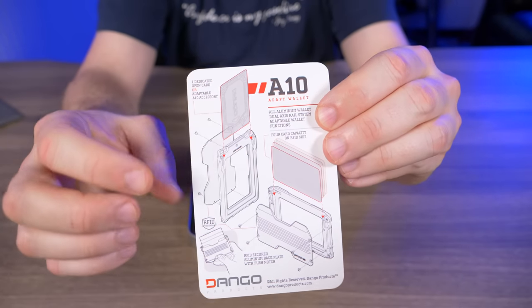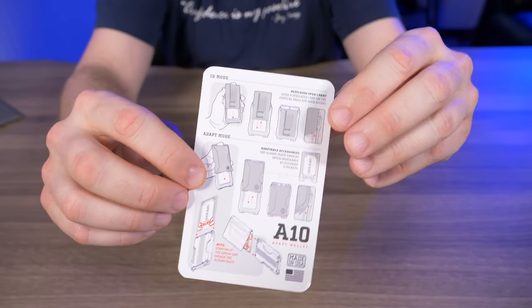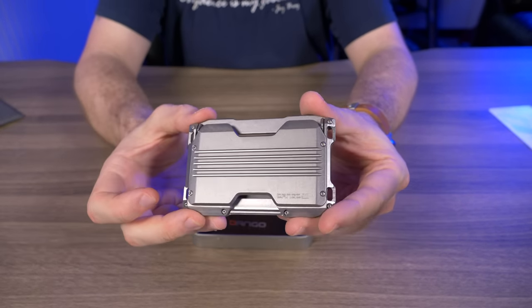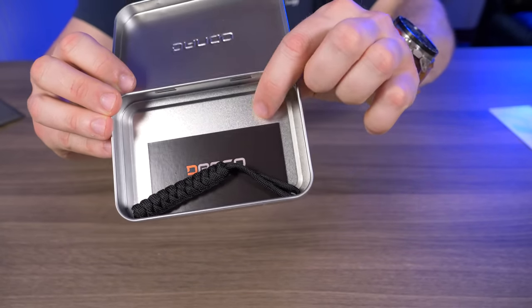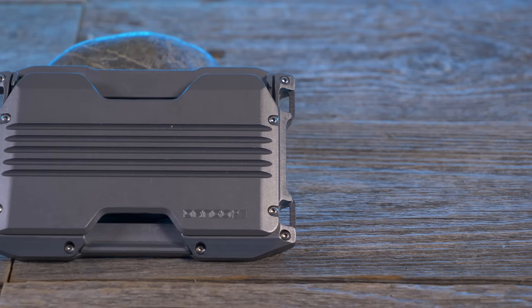The first thing we see is a little insert showing all the functions and how to use the A10 Adapt Wallet, but I'll go over that thoroughly in this video. Here's the reason you clicked — the brand new Dango A10 Adapt Wallet. The only other things in the case are a thank you card and the very familiar Dango paracord lanyard.